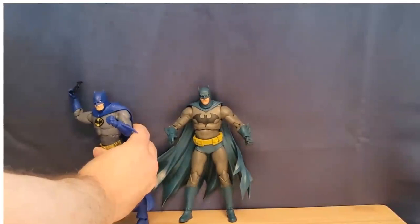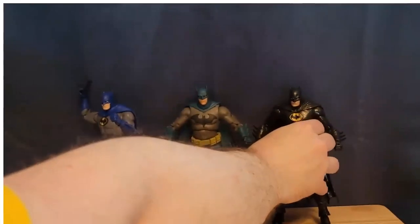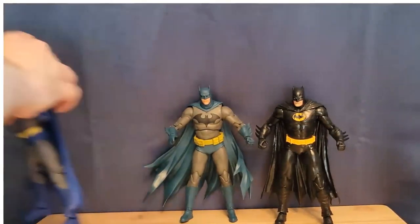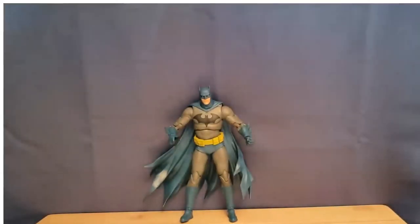I really like the shade of blue. Here is a comparison with the Batman from the five pack, and then the Michael Keaton custom Batman that I made on the Three Jokers Batman body. You can see there's a lot of similarities. Unfortunately, this figure is using the old ankles, but the knees and everything are pretty much identical — just different sculpting details and of course the different colors.